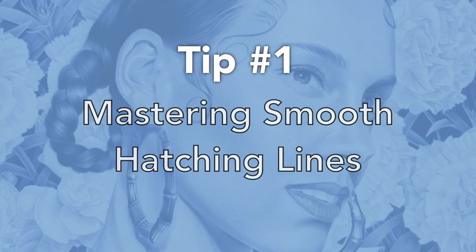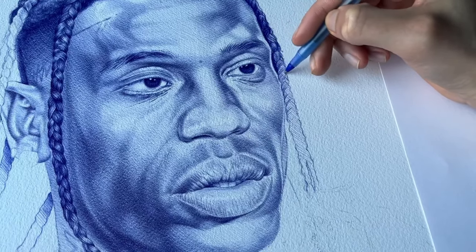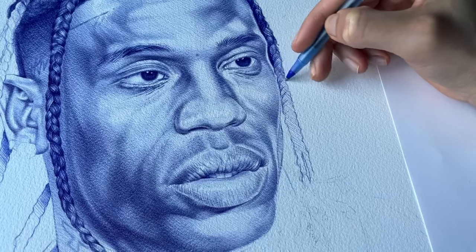Tip number one: mastering smooth hatching lines. This is my go-to. This is why I put this tip as number one, because I use hatching in my ballpoint pen drawings all the time.